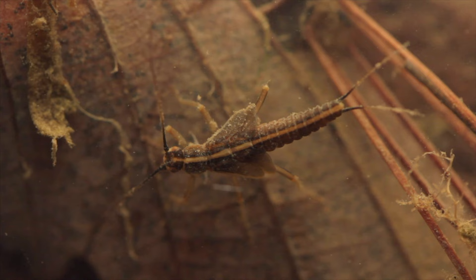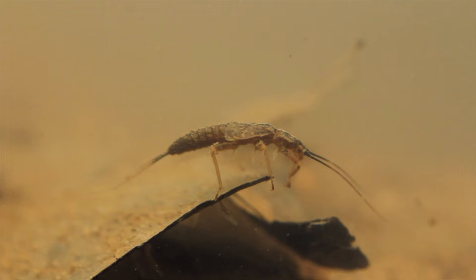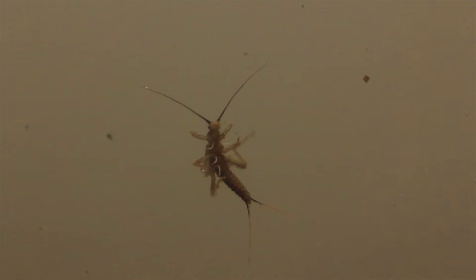Here in the northeastern United States, early black stonefly activity usually begins in late winter. For many fly fishers, it's really the first dependable hatch of the year. Early black stonefly nymphs tend to wiggle as they struggle to get to the bank to hatch. The movement draws the attention of hungry trout that have spent the winter sustaining themselves on much smaller offerings.